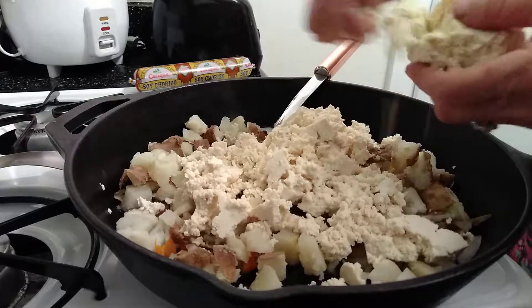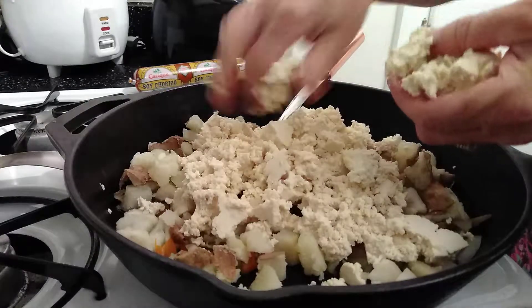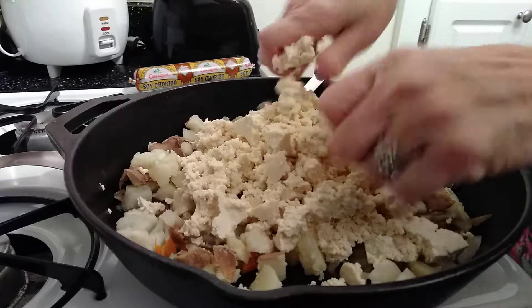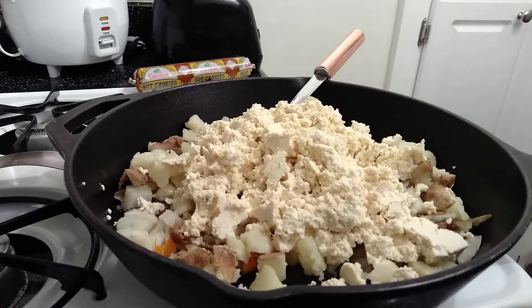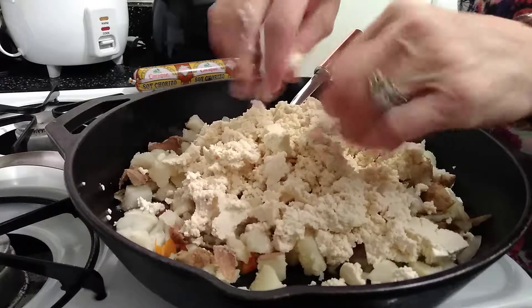This is a really good breakfast or brunch by the way — so yummy, it's so flavorful. There we go, happy little tofu. We'll get more over here, join the party guys.